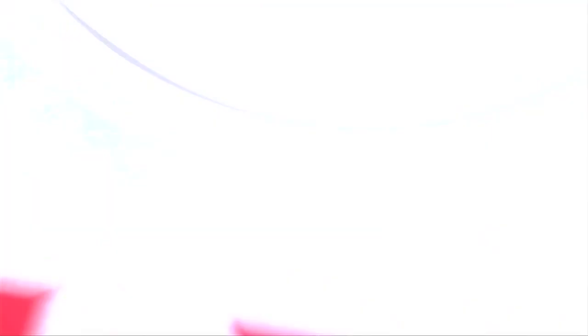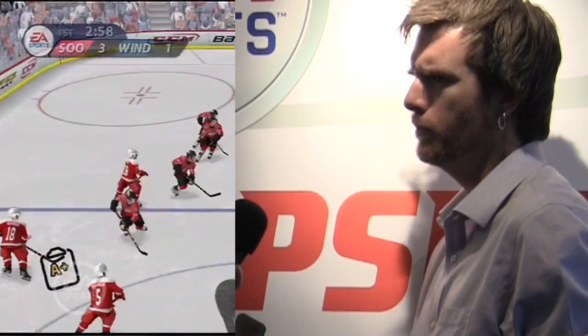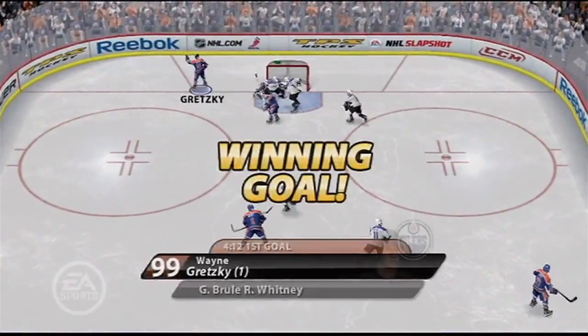Can you convince me that NHL Slapshot for the Wii is going to be better than playing a hockey game on a regular HD console? It's a different experience. The Wii is somewhat limited when it comes to graphics capabilities, but I think you'll be surprised when you have a look at it. It doesn't look blocky, it doesn't look like little kids with big heads and big eyes. It's not weird looking — it looks really realistic. So I think the answer is yes. I think I'm convinced. That was easy!